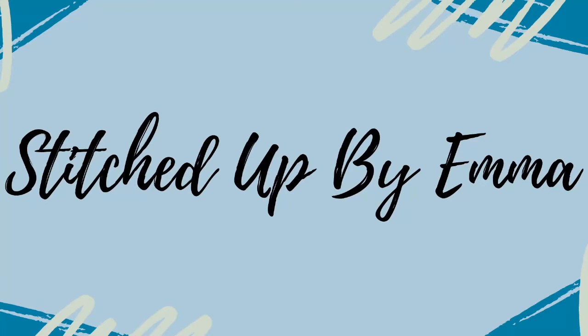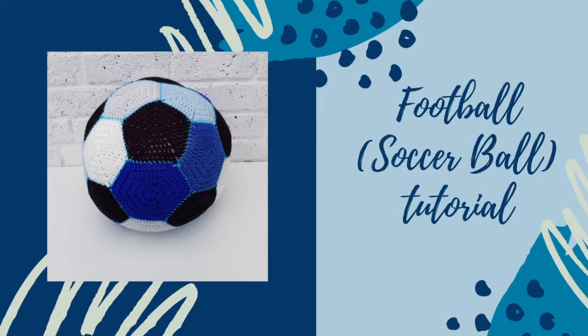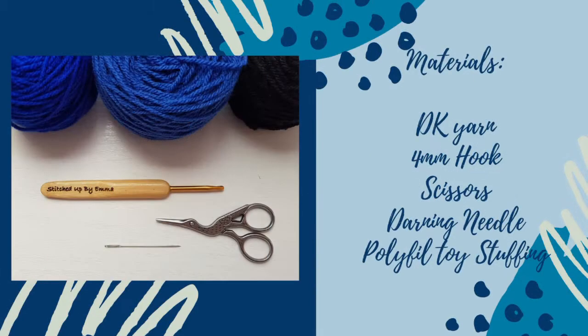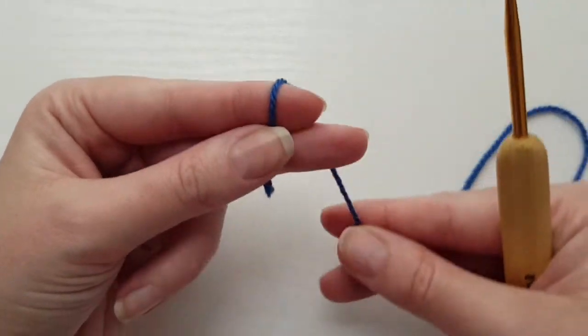Hi, this is Emma from Stitched Up by Emma. In this video I'm going to show you how to crochet my football pattern. For this project you will need DK yarn, a 4mm crochet hook, scissors, a darning needle, and poly-filled toy stuffing. We'll be doing our hexagons first.